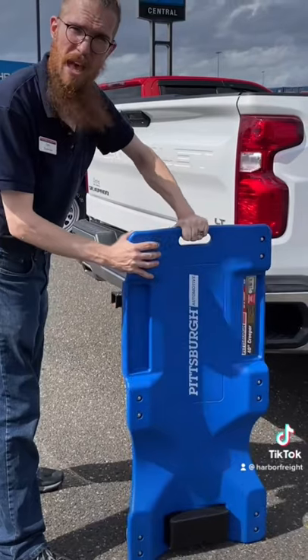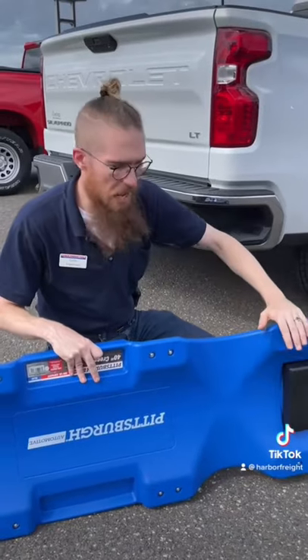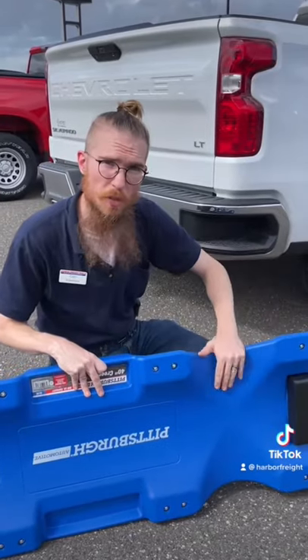It's got a high-impact PVC body. It won't rust, and it's easy to clean. Plus, it has a padded headrest and supports up to 300 pounds.